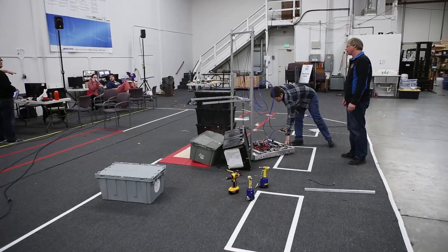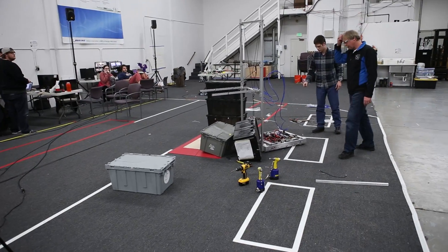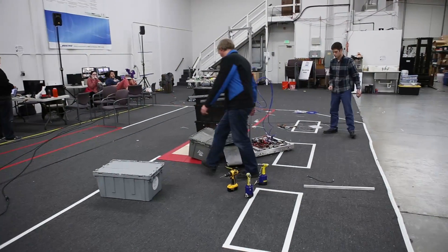We should just pick it up a little, back up, line up, and then bring it up. You should also just throw some sandbags on that for testing right now.